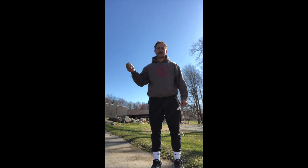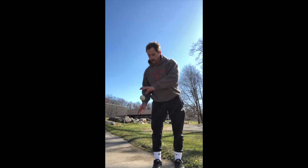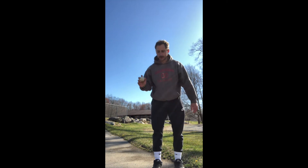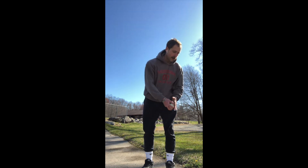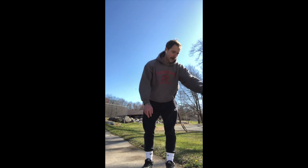Now this time you're going to throw with this hand and catch with this hand. Throw with the right, catch with the bottom. Throw with your top hand, catch with your bottom hand. Then we'll do the same thing on the opposite side — throw with your top hand, catch with your bottom hand.